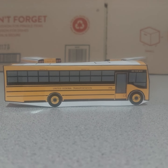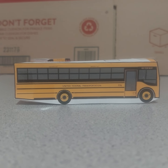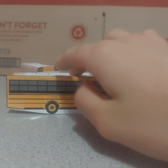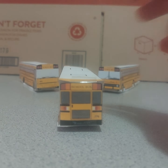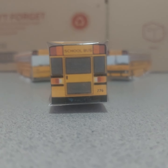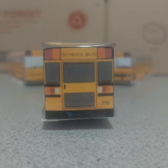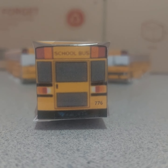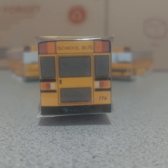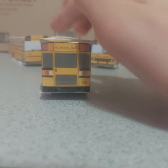This bus is called the Vector Next and it's gonna be a Type E school bus. So this is the back right here - same two lights, and different Amtrak Vector Next lights, and a large emergency exit door here.